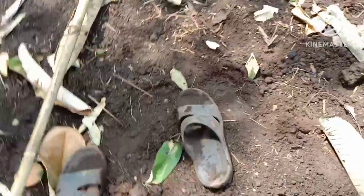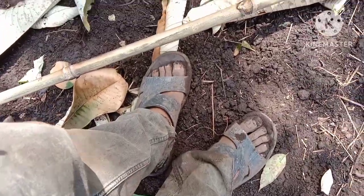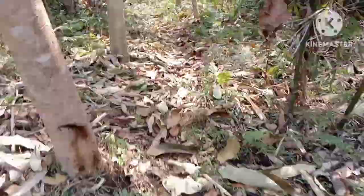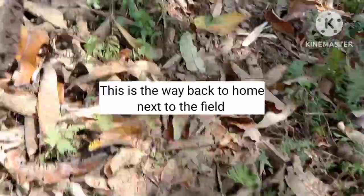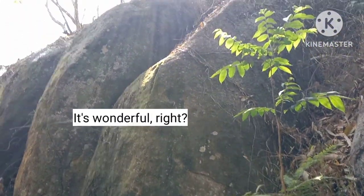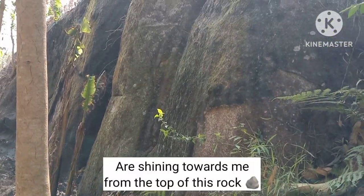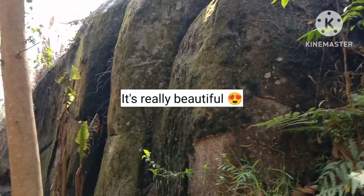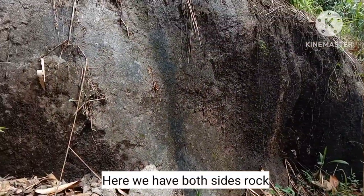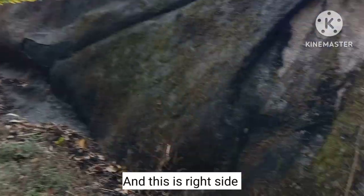These are my sandals — how do they look? This is the way back home, next to the field. Wow, it's wonderful, right? The rays of the sun are shining towards me from the top of this rock. It's really beautiful. And here we have rocks on both sides — this is the left side and this is the right side.